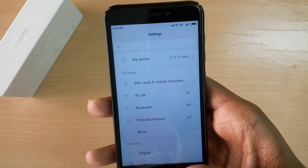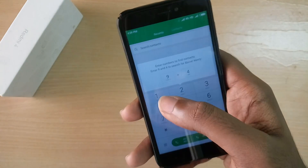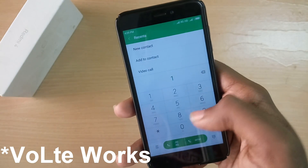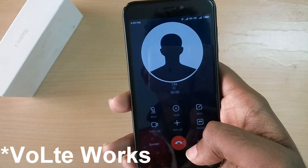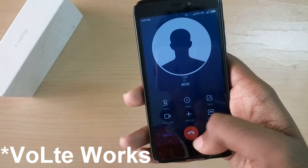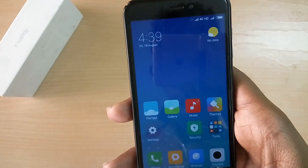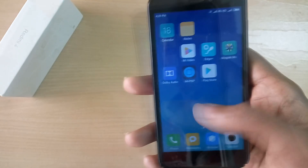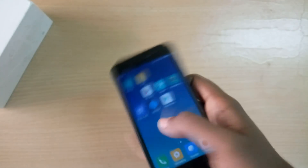Moving on to stability — even though the ROM is a beta build, it is actually pretty stable and I did not face any issues while using it. There might be some minor bugs here and there, but since it's a beta build, bugs are expected. So yeah, that's it for this video guys — go to the description, download the ROM, enjoy MIUI 9 for yourself. I'll see you guys later.